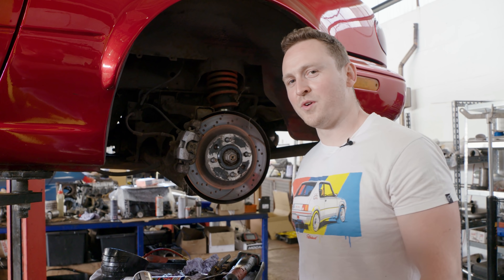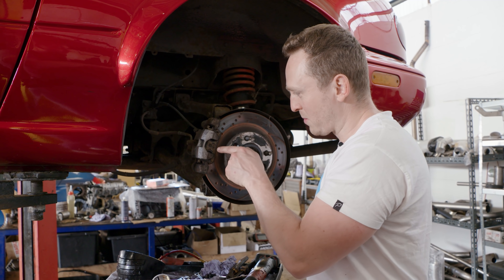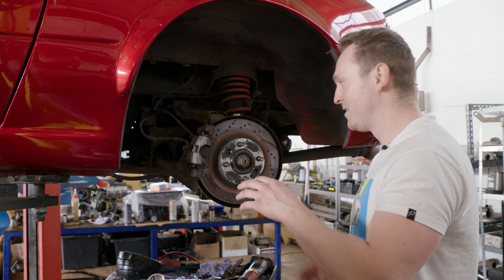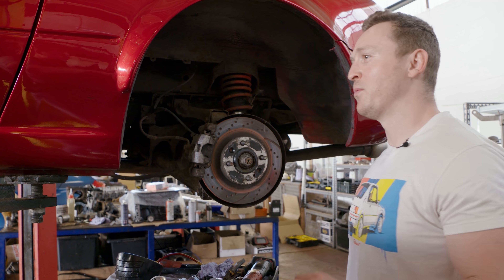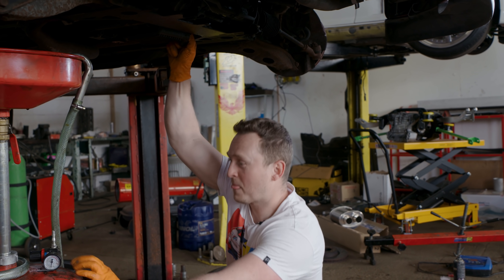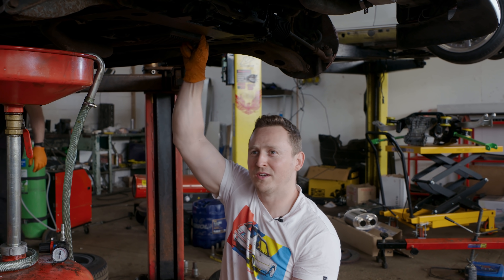You know you've not driven your car properly for a long time when your discs look like this — and also the backing on the brake pads just flakes off. But we're getting new pads in, new fluids, new engine oil, the vents, the paintwork.